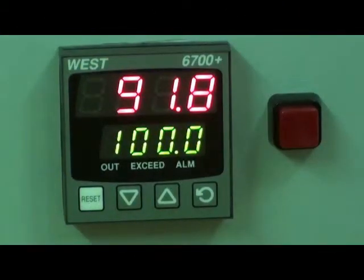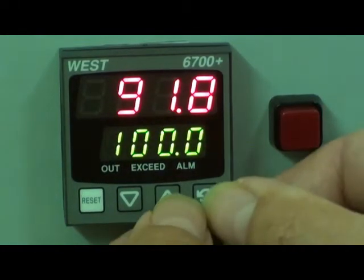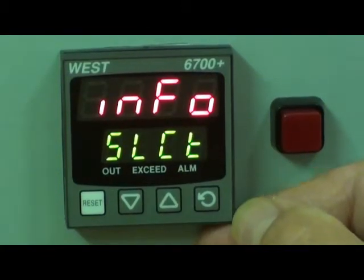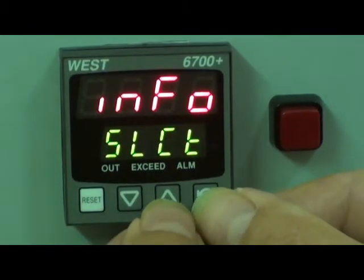The P6700 is programmed via the front panel display, entering parameter values into the configuration and setup menus. There is also an information menu showing the serial number of the unit and which boards have been fitted inside it.